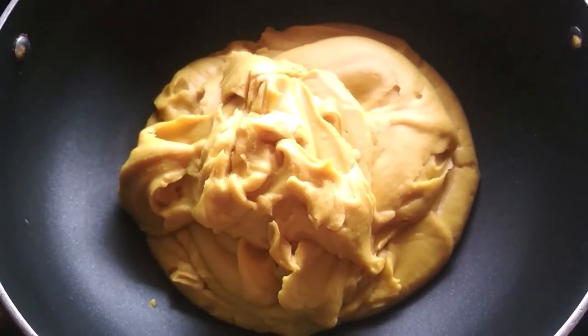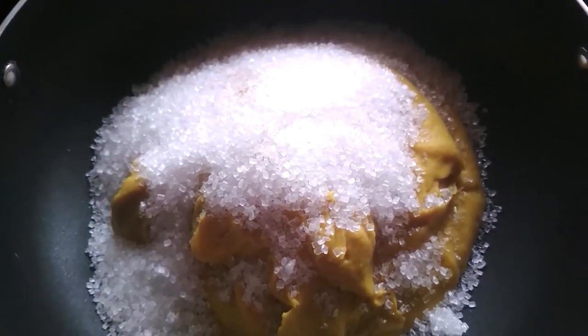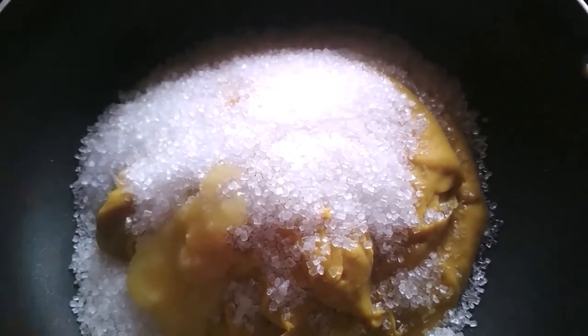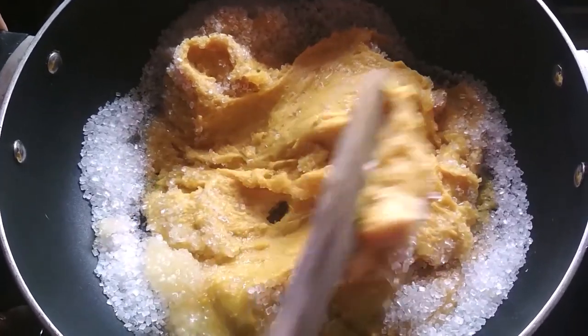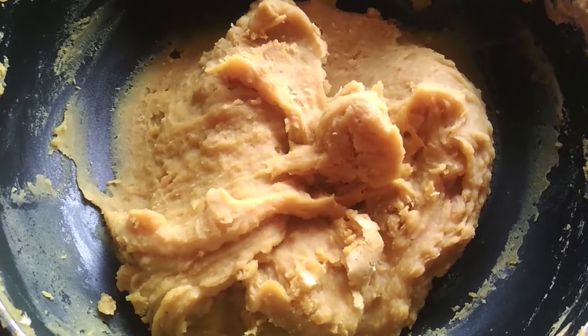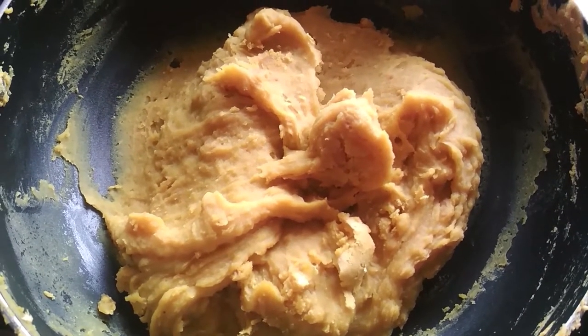Transfer the smooth paste into a pan and add half a cup of sugar along with 1 tablespoon of ghee. Mix and cook until everything combines and the mixture thickens. After 5 to 7 minutes, the sugar has dissolved and the mixture has thickened.